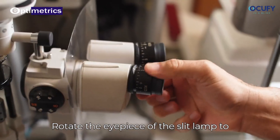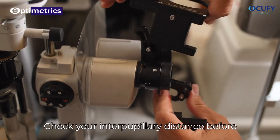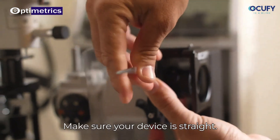Rotate the eyepiece of your slit lamp to plus 5. Place the OccuWide here as shown. Check your interpupillary distance before tightening the screws. Reinstall the bracket and re-tighten the screws. Make sure your device is straight.